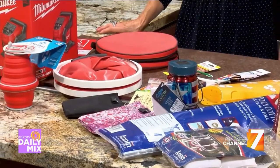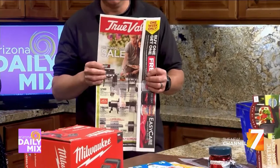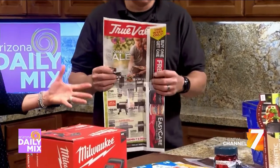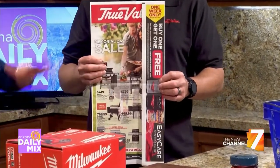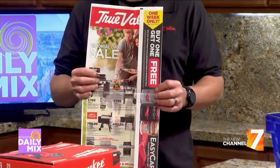We can't forget about the sale season — True Value always has great sales. Barbecue grills are on sale, and it's really the start of grilling season. Getting the family and friends together and grilling is a big thing. We have a selection from small to large, fancy to simple — the biggest selection in northern Arizona, bar none.